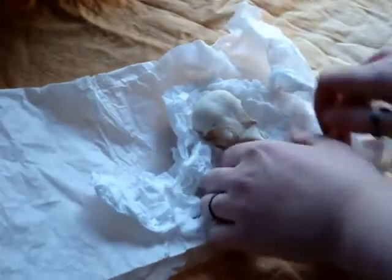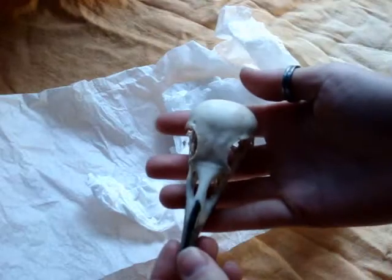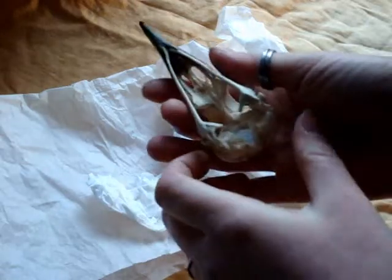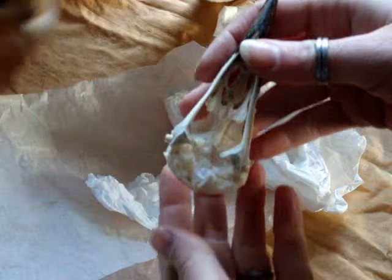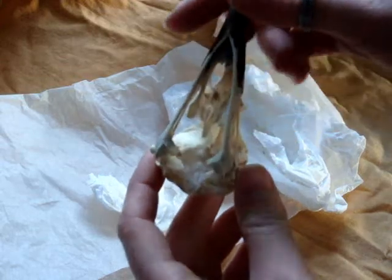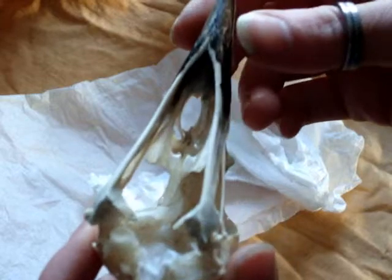Here is a raven skull. This one is the one I was working on in my video for the art exhibition. You can see that I have taken and stuffed the inside of the cranium with Kleenex and glue. This is to make it stronger, because everybody knows how fragile birds are — it's pretty delicate in there.